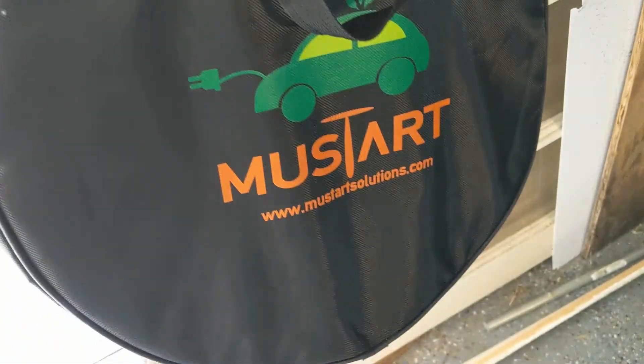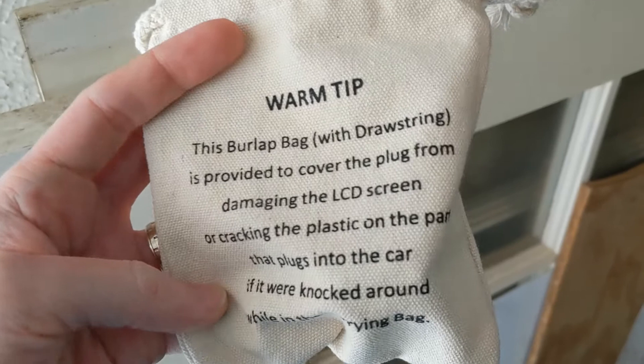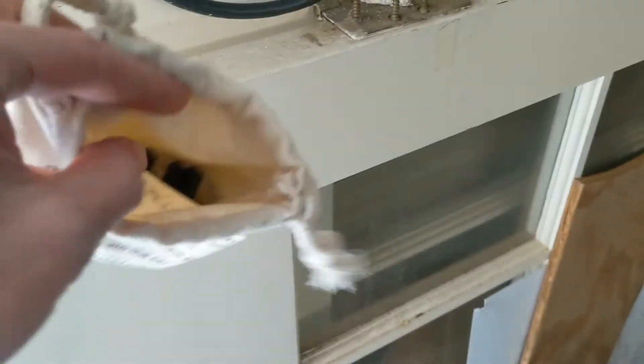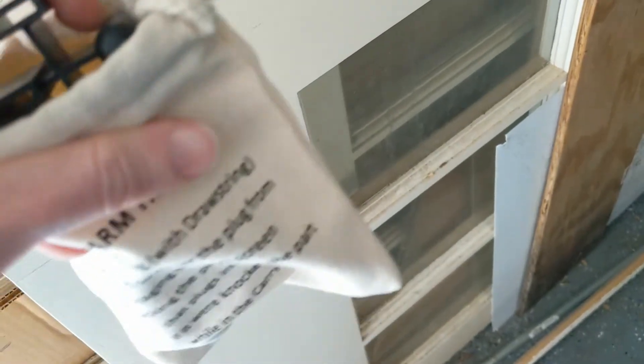Mine also came with this nice travel bag so you can coil it up and put it in there, including a canvas bag branded with a tip on the back. This burlap bag with a drawstring is provided to cover the plug from damaging the LCD screen or cracking the plastic on the part that plugs into the car if it were knocked around while in the carrying bag. It actually came shipped with this over the plug, and I saved the little cover — it says 'please remove protective cover before use,' which I think you pretty much have to.